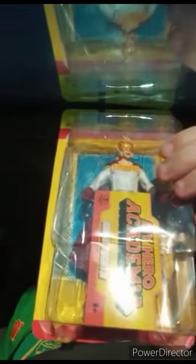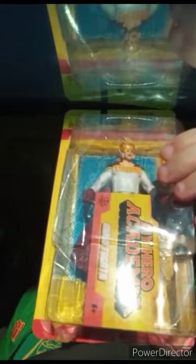Alrighty guys, here it is — the Mirio Togata figure. Who opened this? Why would anyone even do this? This is the first time this happened to me. But let's go ahead and get him out of the box.